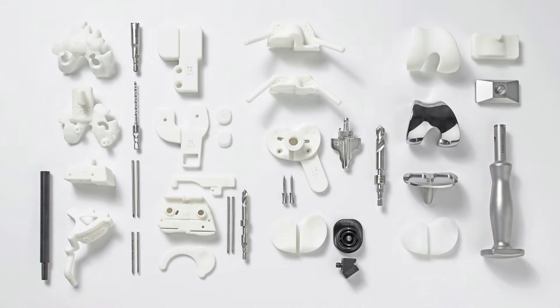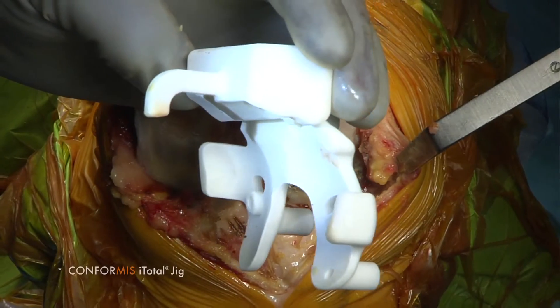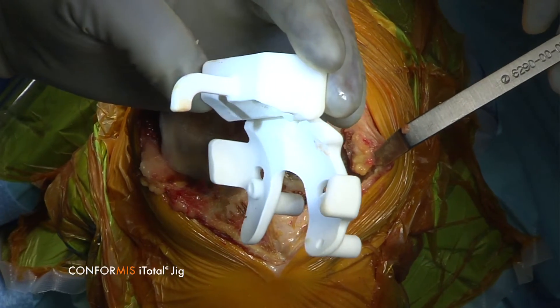The most obvious advantage is that patient specific jigs fit perfectly. The jigs allow you to get the alignment right, the cuts perfect, the positioning perfect — and that's deeply reassuring.